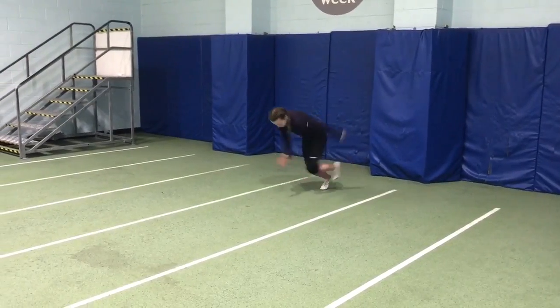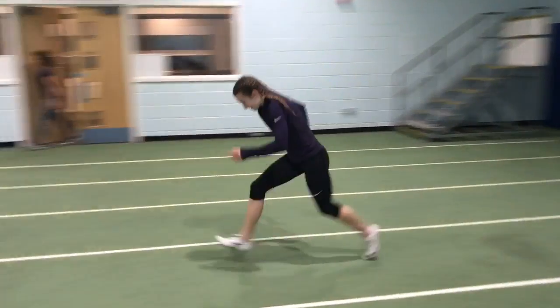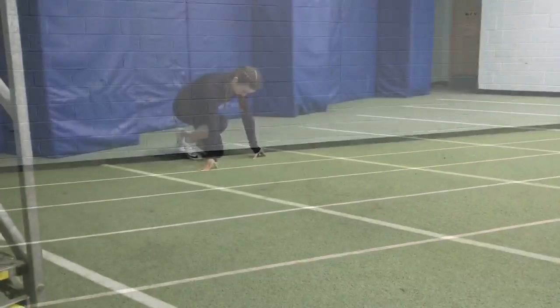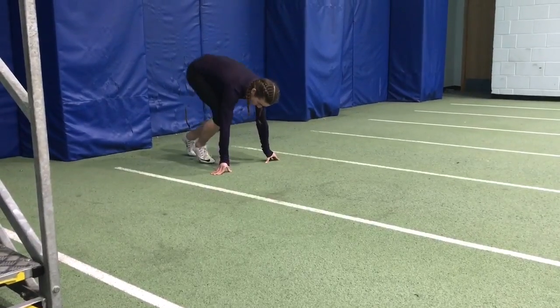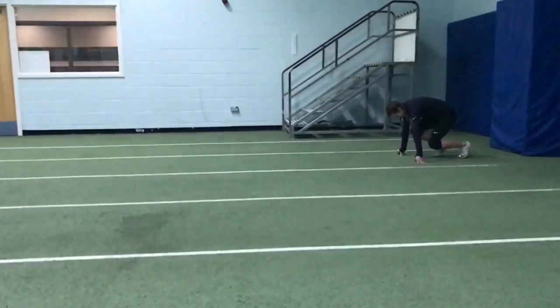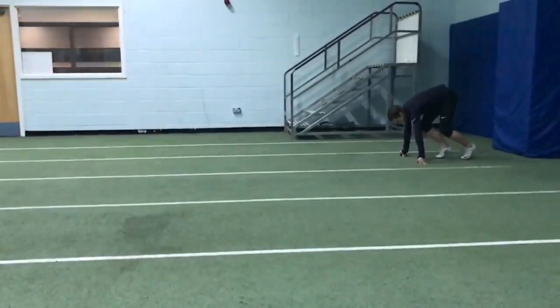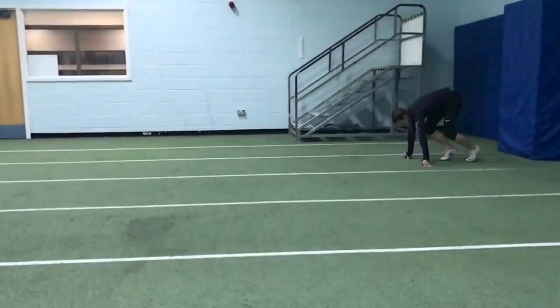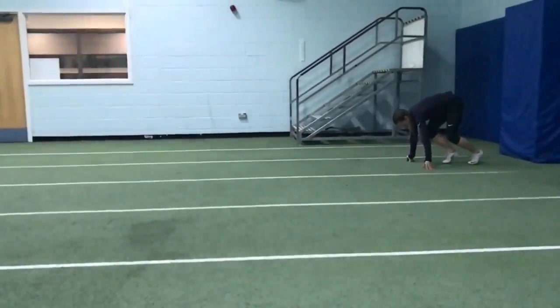We progressed to putting these actions into place from various starts and positions. We saw immediate improvement, particularly when she managed to use a larger arm action. This enables more room to be created for the legs so they can travel further and also impart more force back down into the surface.